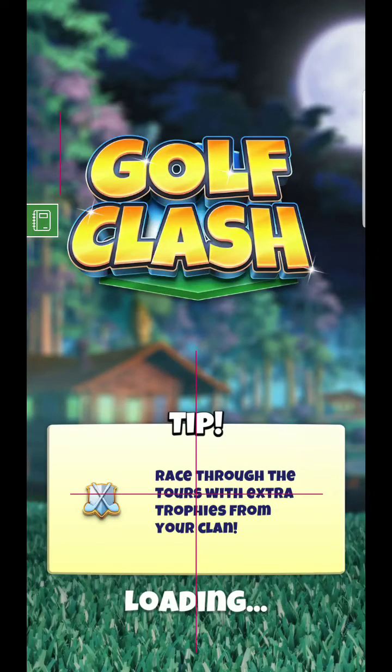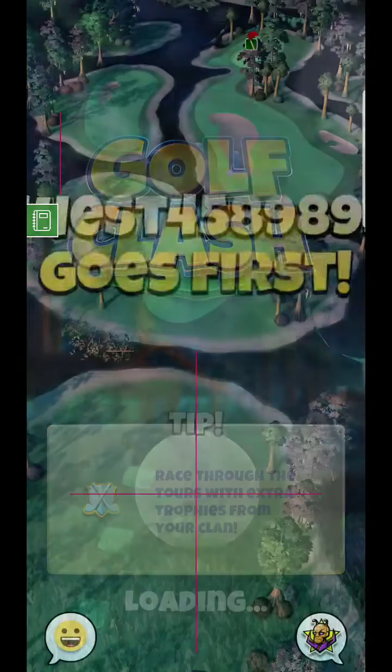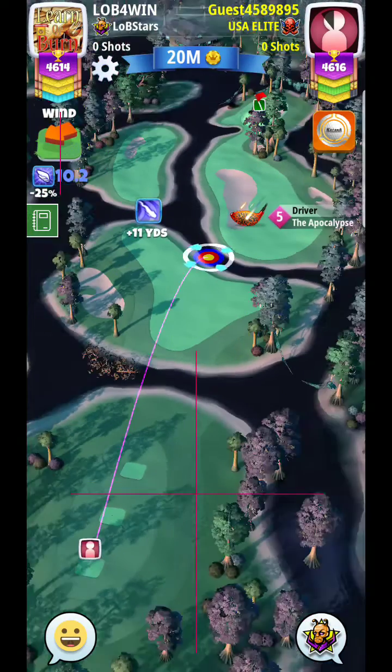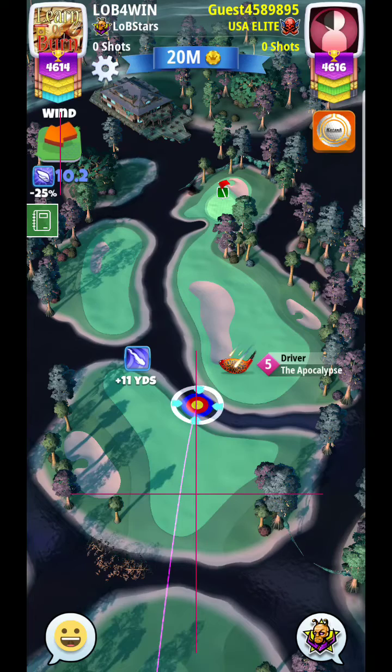All right, here we are guys — Ghostly Glaze, hole 7, par 4. This is one of the brand new holes for this course that we're going to be setting up for here.